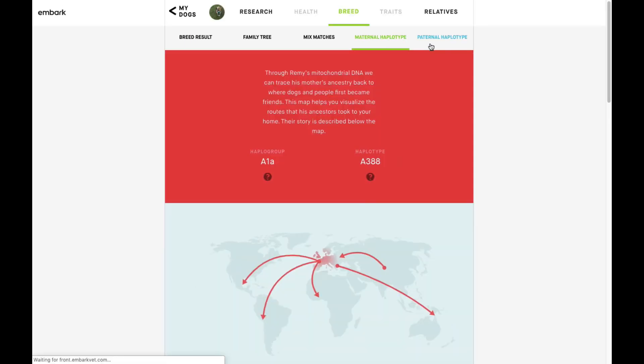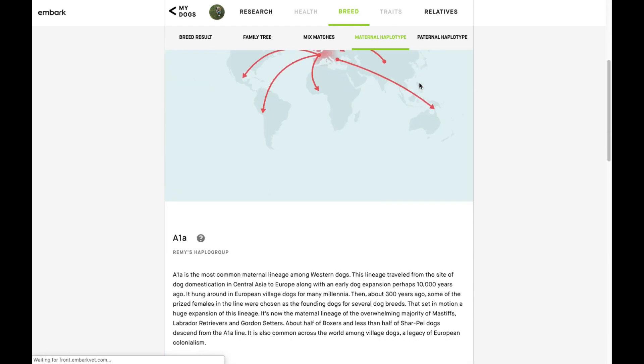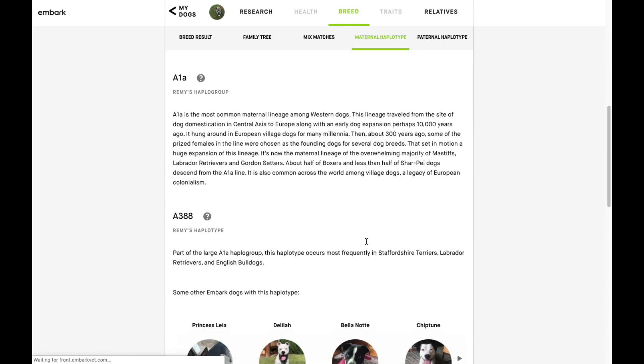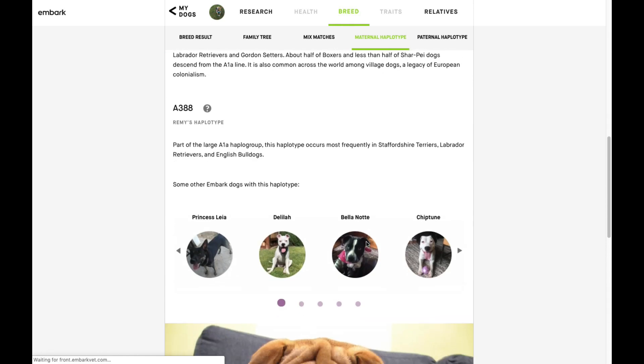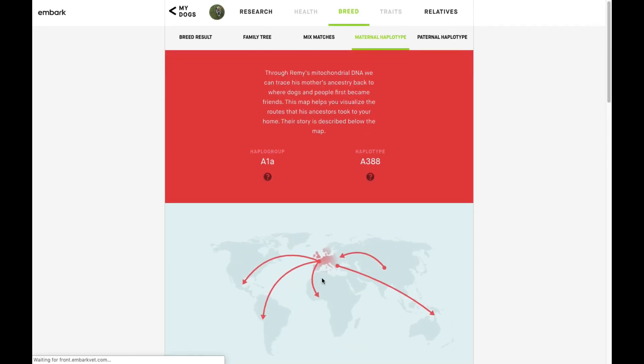We also have some info on the maternal and paternal haplotype. Honestly, it's a little too sciency for me — I didn't really read through this too much — but it might be fun if you're curious about the exact origins of your dog's various breeds.